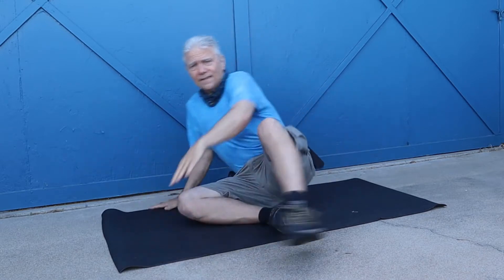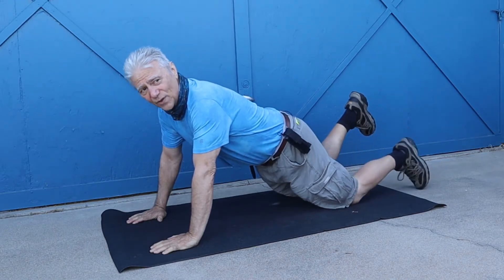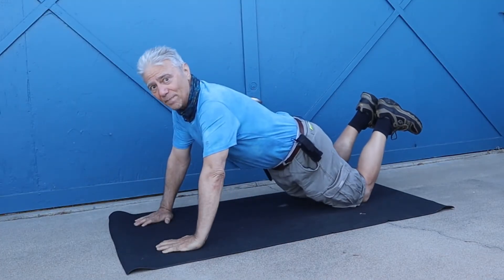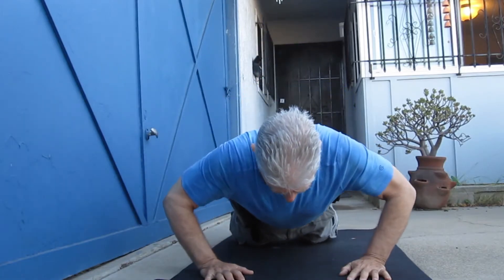Hopefully it'll look right on camera and hopefully I'll do it correctly. Here we go — Uncle Bill with the female push-up. You hold your back straight, knees on the ground, back straight. And you go down and up. You notice I'm not moving my buttocks, otherwise known as my butt, or anything else. Keep your head — you can either look straight down or look straight ahead. Either one, it doesn't really matter.